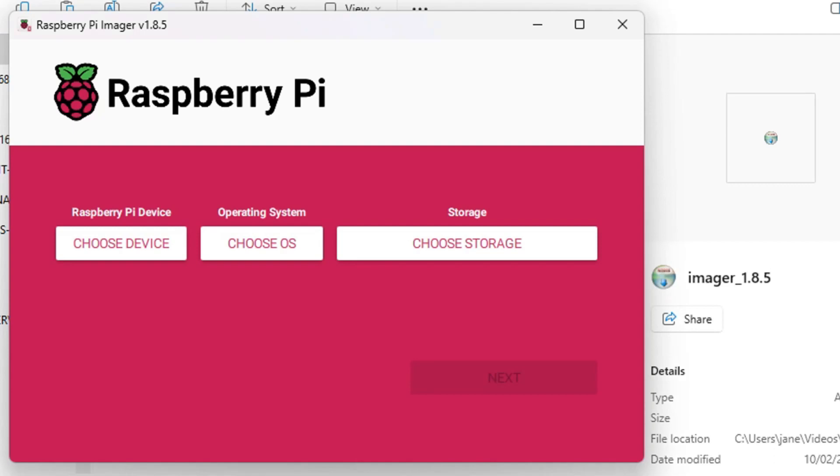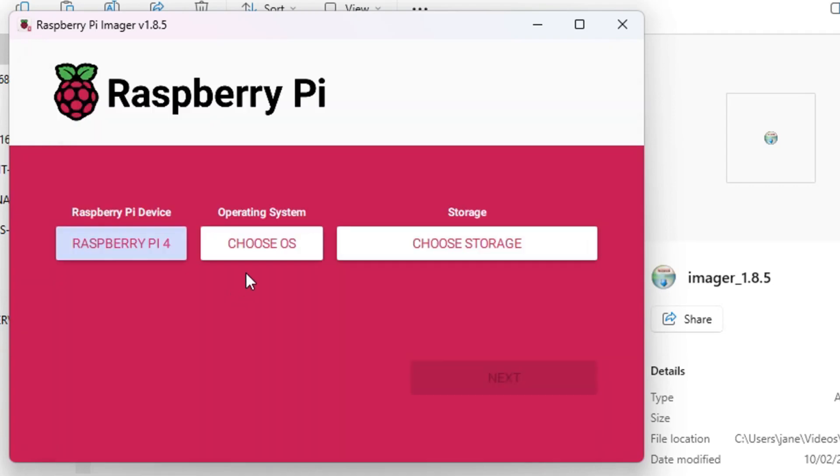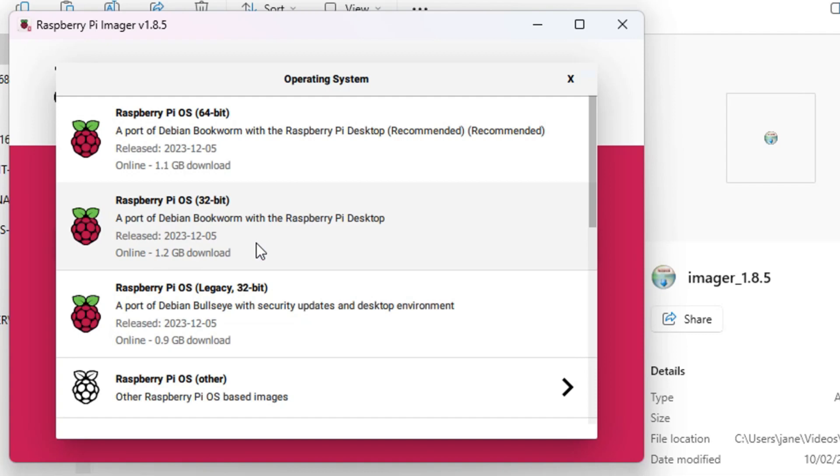This is what the start screen looks like on the Raspberry Pi Imager — it's all very simple. You choose your device: the Raspberry Pi 4 Model B. Choosing the OS, we want Raspberry Pi OS 64-bit because we're using a Pi 4. We just click to select this operating system and it will create a bootable image on our SD card. We can now safely remove the USB.